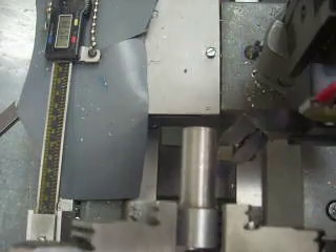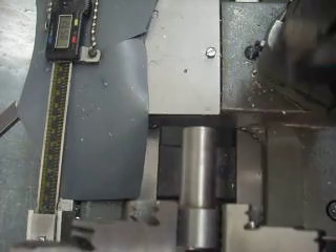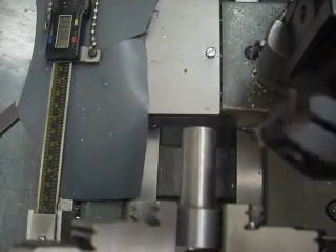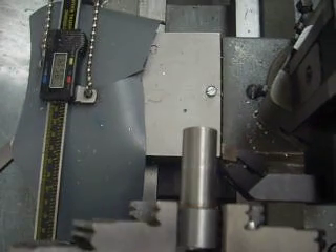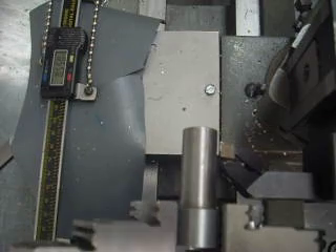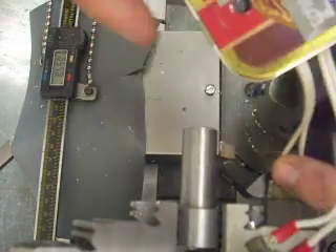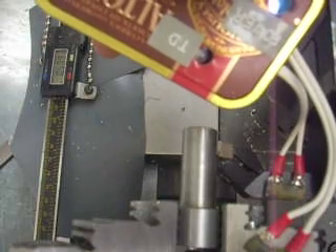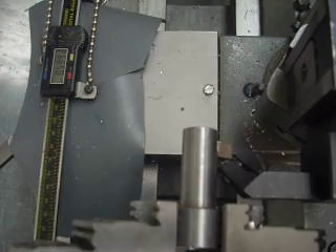Now let's take this off and say I want to change cutters again. I put on a different cutter and I want to pick up that same surface. I just take out my electronic edge finder, slap it on there, feed in, and there's my touchdown. I reset the dial to zero and I'm now ready to be back on that same surface.